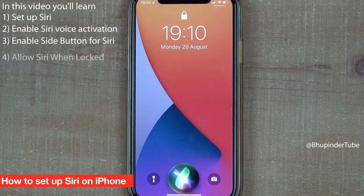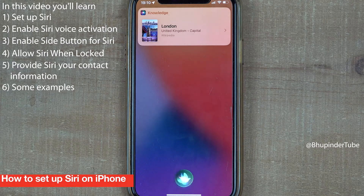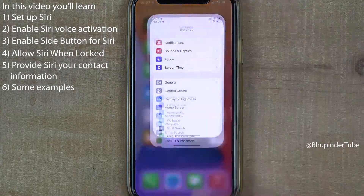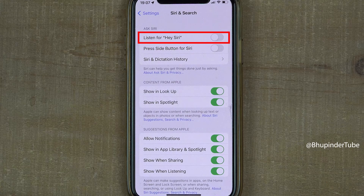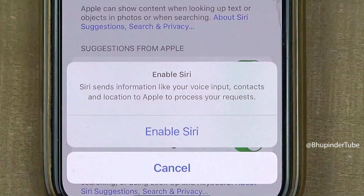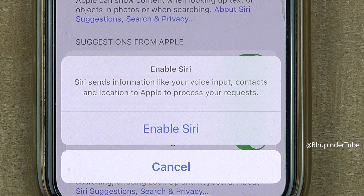I will show you how to set up Siri so that you can use it when your phone is locked or unlocked. Simply tap on Settings, select Siri and Search, and tap on Listen for Hey Siri to enable it. Siri will send some of your personal information to Apple for processing.